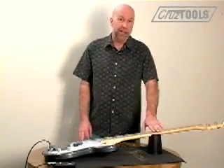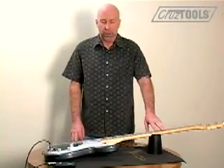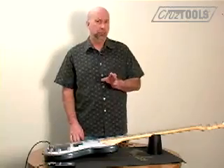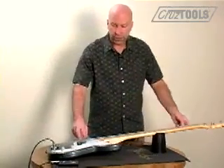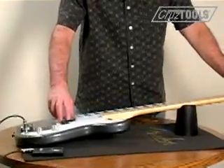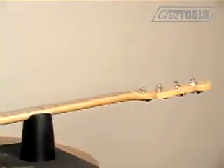Okay, the first step in a setup process is the truss rod. Before we do this, and throughout the entire setup process, you should make sure that your bass is in tune. So we're going to give it a quick check. It doesn't have to be perfectly in tune, but you want to have the kind of tension on the strings that you would be using when you normally play.